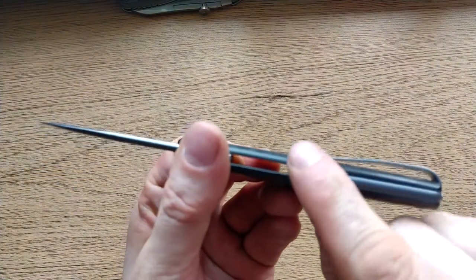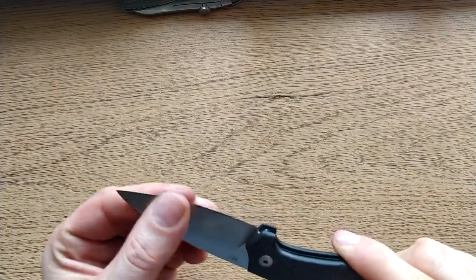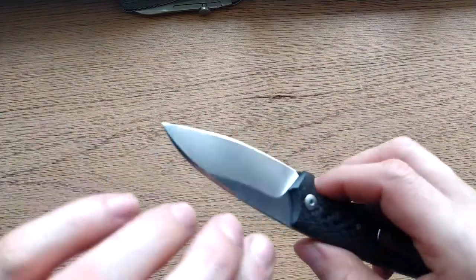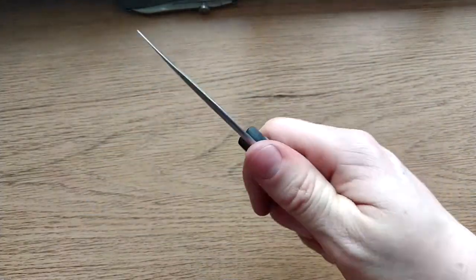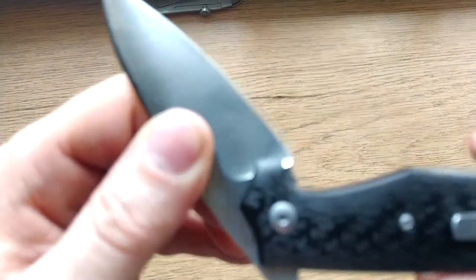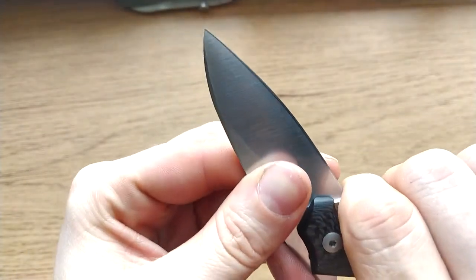Even with the aggressive upsweep of the clip there's no hotspot there whatsoever. This isn't too difficult to close — it's designed to be opened one-handed, held open with your thumb, and closed one-handed. Some may prefer a strong lockup, though your thumb is there as the safety. There is a tiny area there which your finger will fall into before the blade starts really closing on your finger.